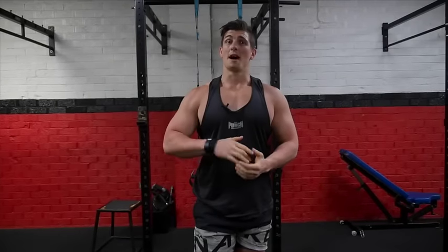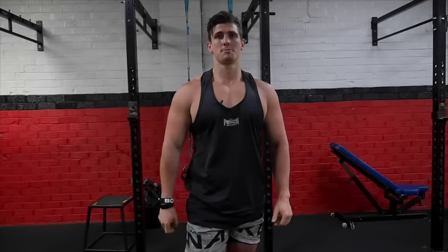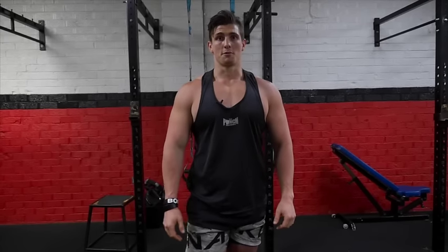Working with about eight to ten reps, three rounds of all those five exercises, back to back, with a little rest in between, and you've got yourself a pretty good workout.